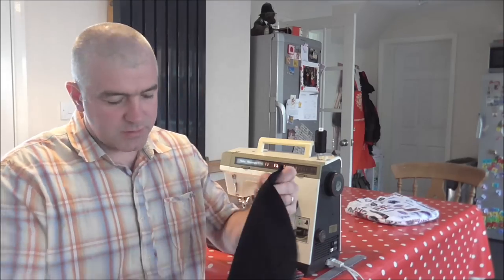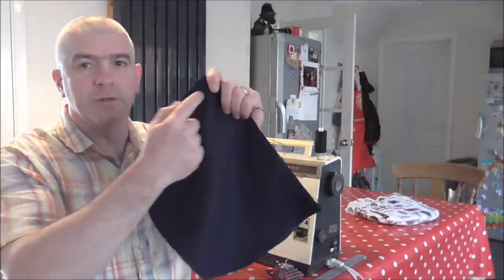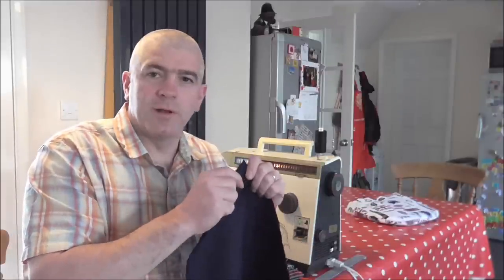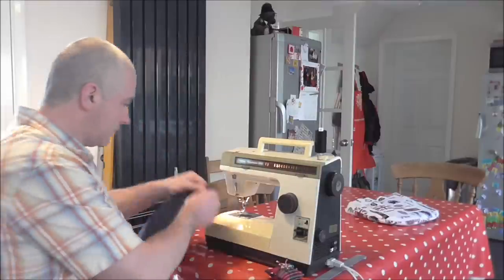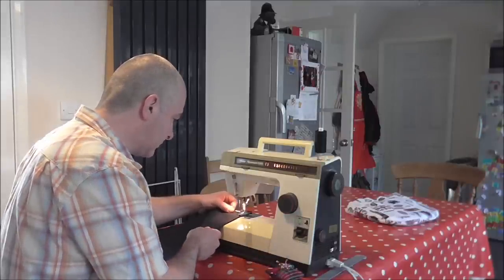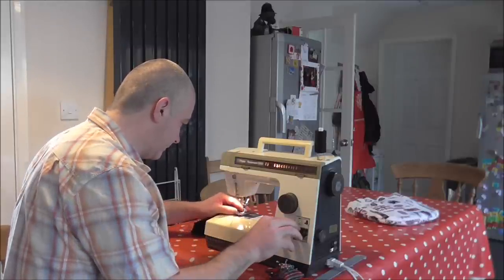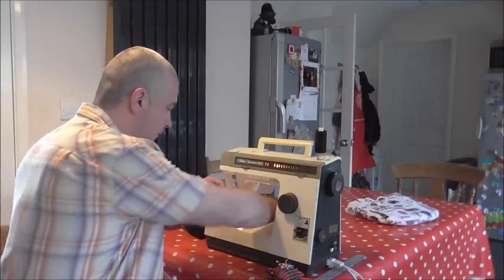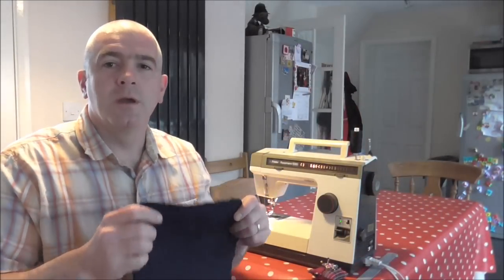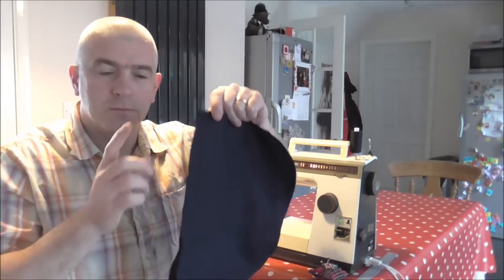I've got the two lining pieces here, back to back. We're going to do exactly the same as before — sew around this top edge, leaving the bottom open, because that's where we're going to join all that wadding and fabric together with the lining. So we'll sew the lining together, and then we'll sew it all together.